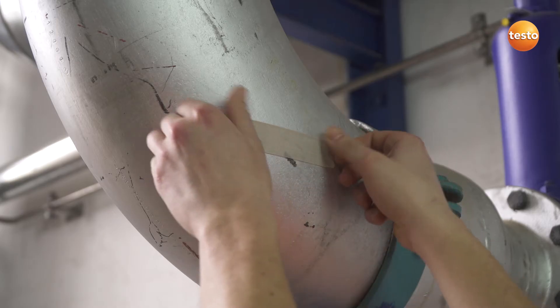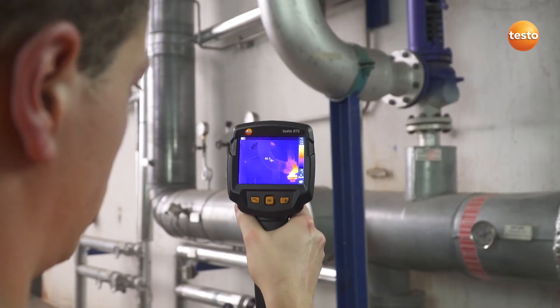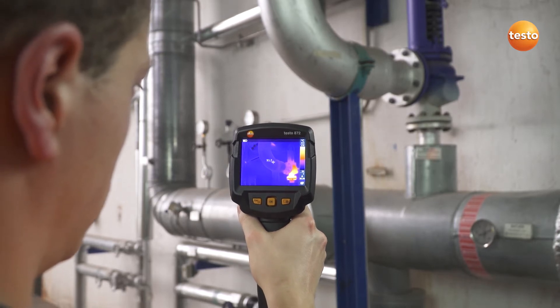In case of doubt, cover the affected area with adhesive emissivity tape. Thanks to the known 0.95 emissivity of the tape, we can now examine the pipe and the overpressure valve.